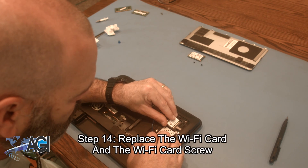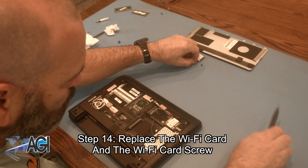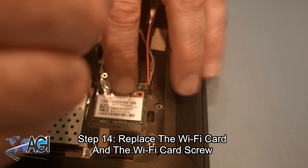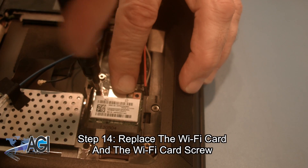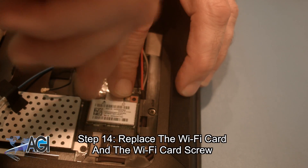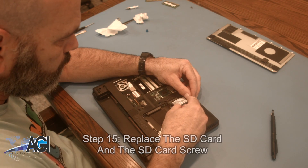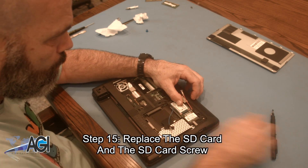Now, you will replace the Wi-Fi card and the Wi-Fi card screw. Next, you will replace the SD card and the SD card screw.